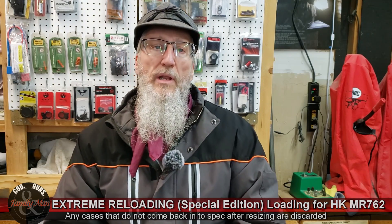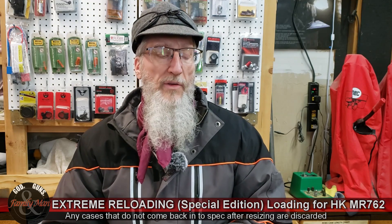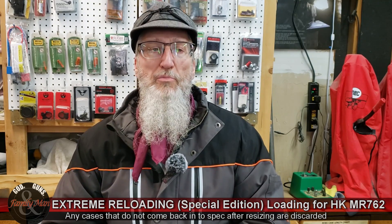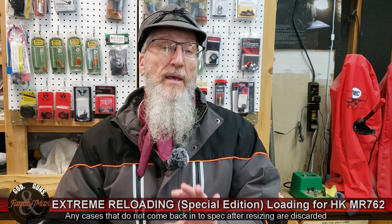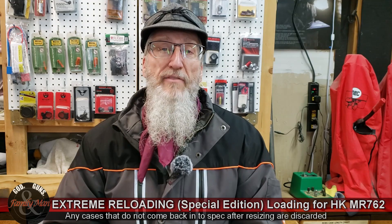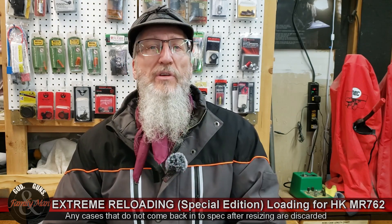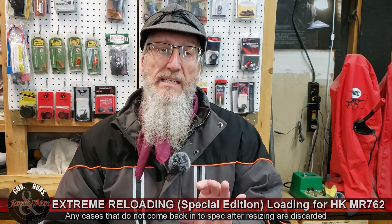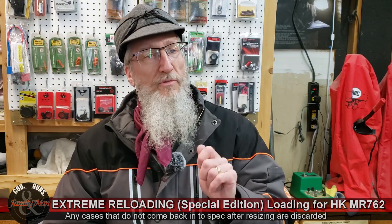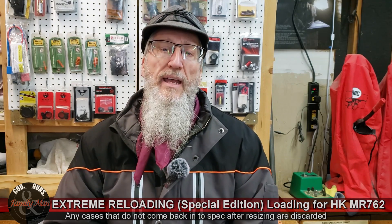As I've mentioned in our Extreme Reloading series, this particular Ruger Precision rifle — probably all Ruger Precision rifles and maybe lots of factory rifles in general — has a pretty generous chamber. Those cases with a case head expansion of 0.470 cycled beautifully in that rifle.